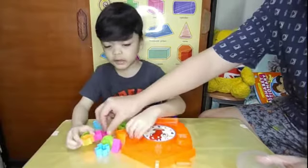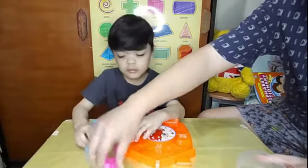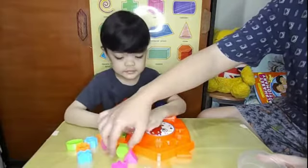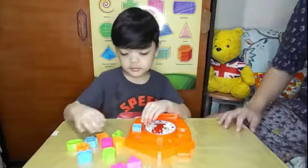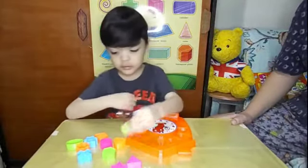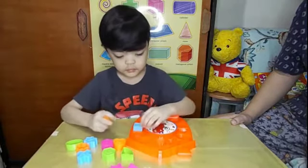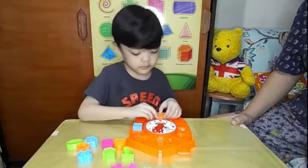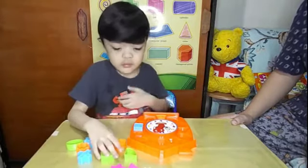Red! Red! Red! Red! That's a — trape... trapezoid! Yes! That's a trapezoid.